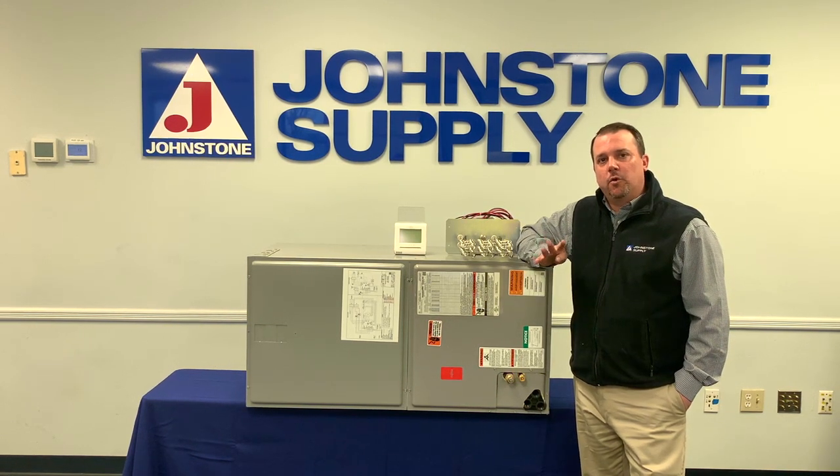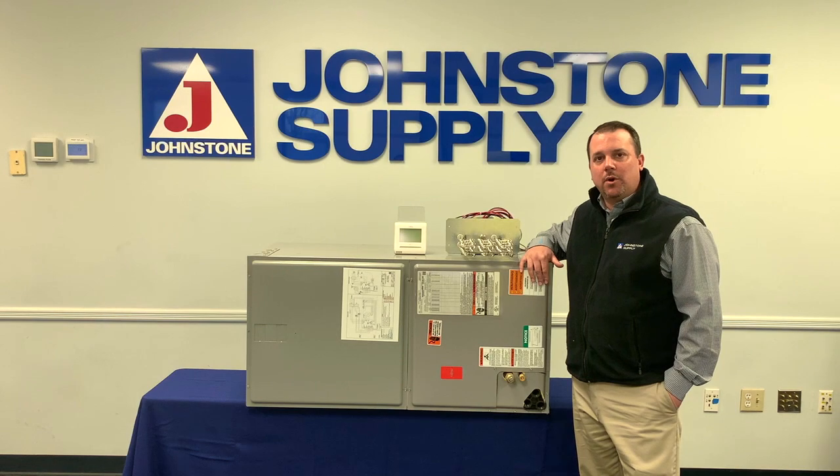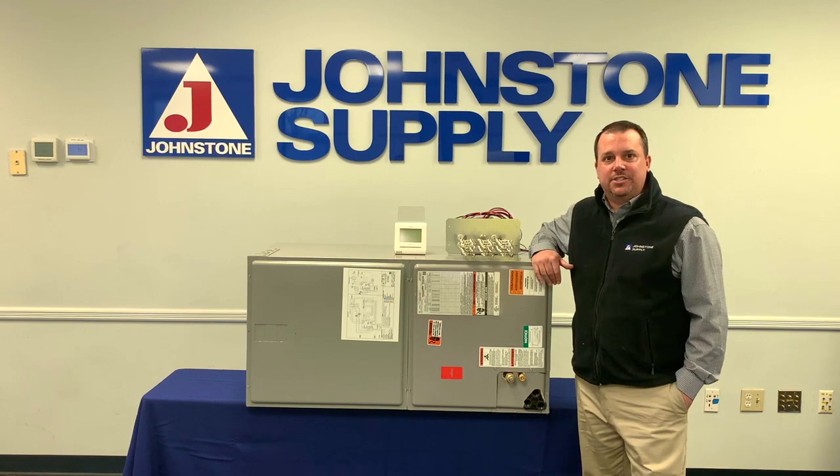It comes in four tonnages: two, two and a half, three, and four ton, which means you do have a couple of different sizes. The two and two and a half ton are 42 inches tall, and the three and four ton are 57 inches tall. All of them are 21 inches wide and 21 inches deep.